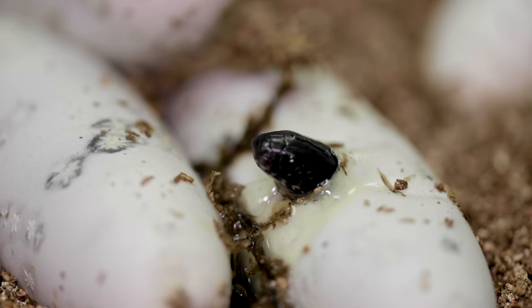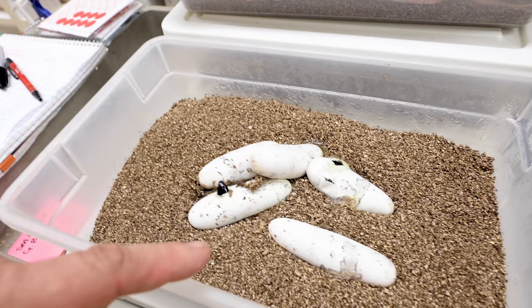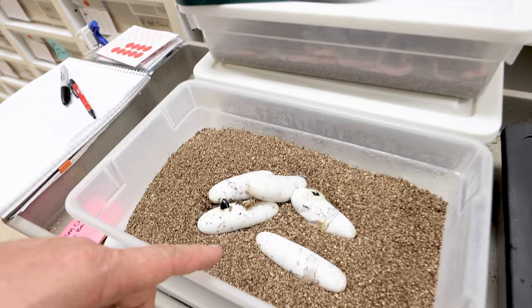That is super exciting because we have some insane clutches coming. Let's go ahead and check to see if we have anything here. Oh my gosh — look at this, guys. Unbelievable. A little Mexican black king — a nigerinus's head is poking out right now. The first Mexican black kings are coming out too. These guys should be fully out of the egg in the next day or two. It's going to be an exciting couple of months here at BHB.